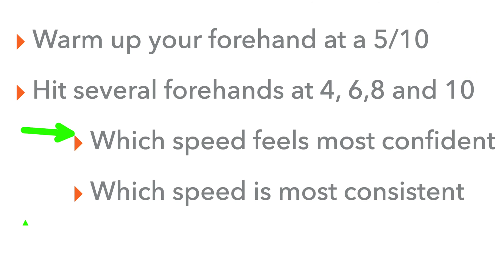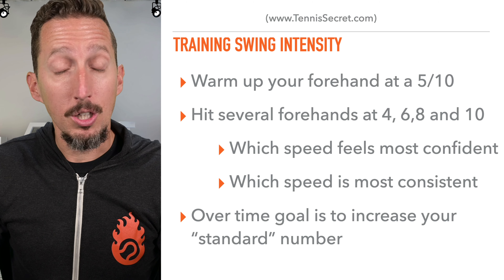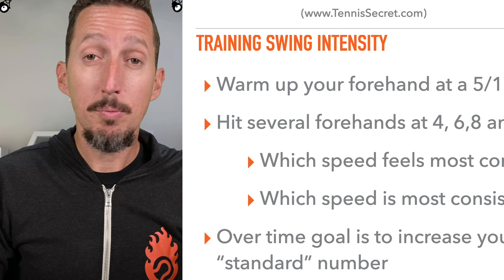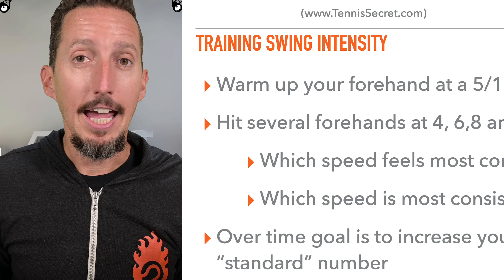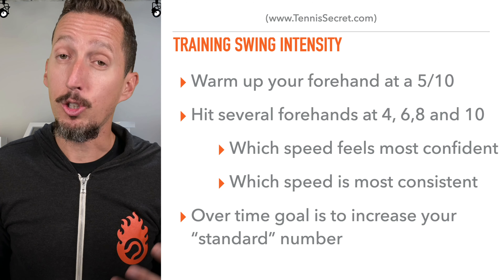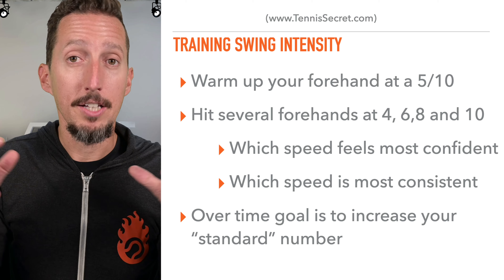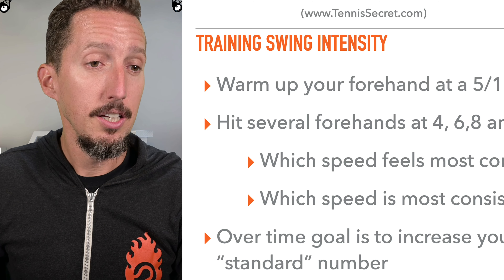The goal of the drill is to get the answers to these two questions: where are you most comfortable right now, and where are you most consistent right now? Long term, over time, your goal is to increase your standard number. So right now, Jay, maybe four is your best number. If six months from now you can increase that to a five, that would be a huge win for your game. And if six months after that you can swing at six out of ten of your max effort and be super solid, confident, and consistent, that would be incredible for your tennis. It doesn't necessarily mean you have to hit every shot at a six, but just having some wiggle room in terms of your intensity and swing speed would really help your game tremendously.